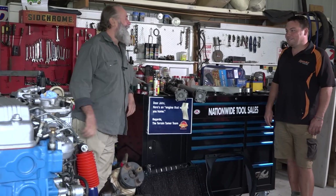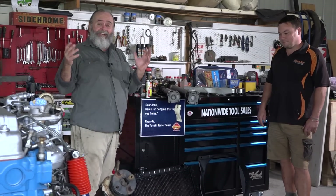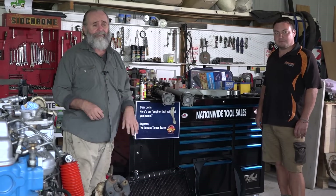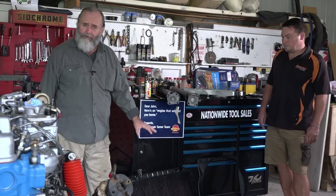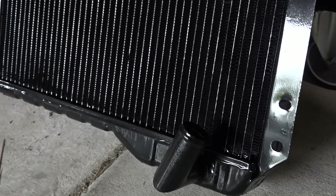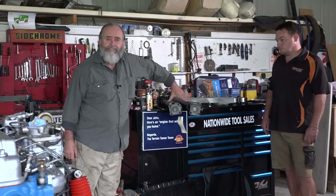We're in for a big day — the continued Milo 2 saga. The radiator is back from the local radiator service; they've put a 90-degree elbow in the bottom.